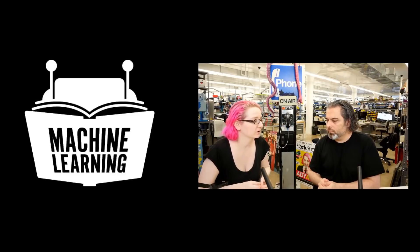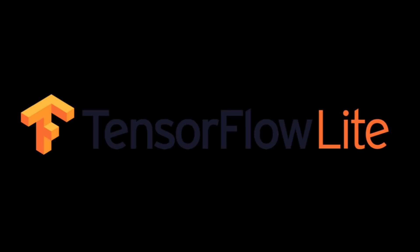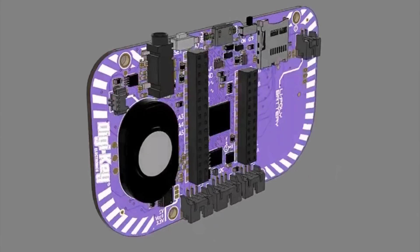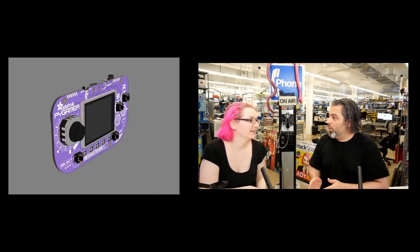Lady Ada has a video up showing how she was able to get TensorFlow Lite running on the PiGamer's SAMD51 microcontroller. With it, she was able to demonstrate some basic machine learning and voice recognition. The code is available on GitHub if you want to give it a try.